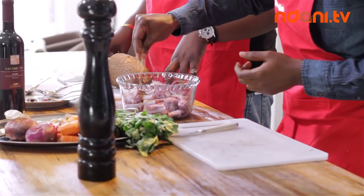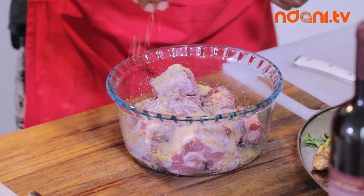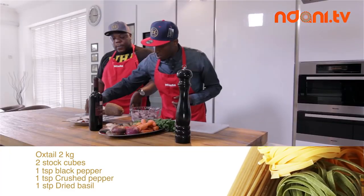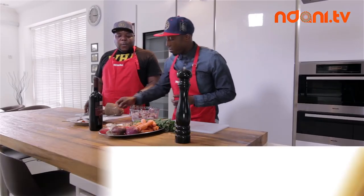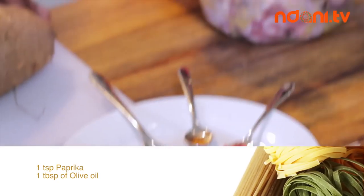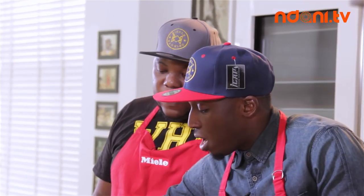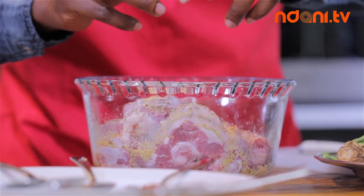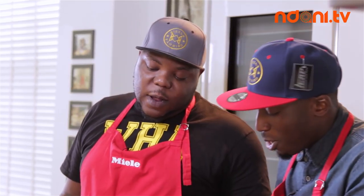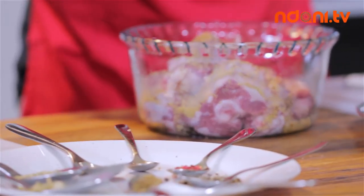Now I'm just going to spice it up. I'm using some stock cubes first — two stock cubes go in there. And then some black pepper, some crushed peppers. Some dried basil leaf. These are fennel seeds — they have a very aromatic flavor, so I'm just going to add a pinch of that. And this is cardamom as well. Garlic and peppers. A little pinch of salt. Paprika.